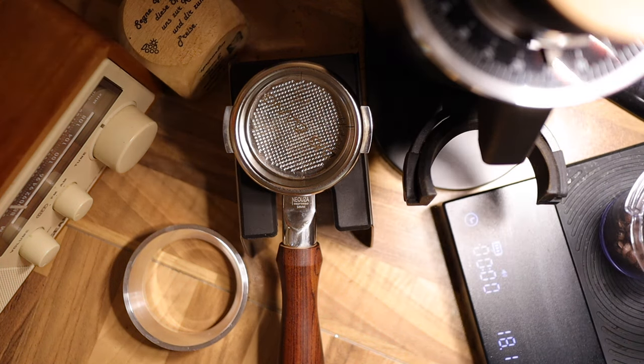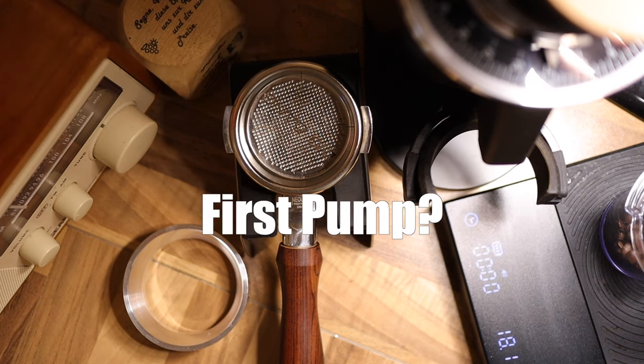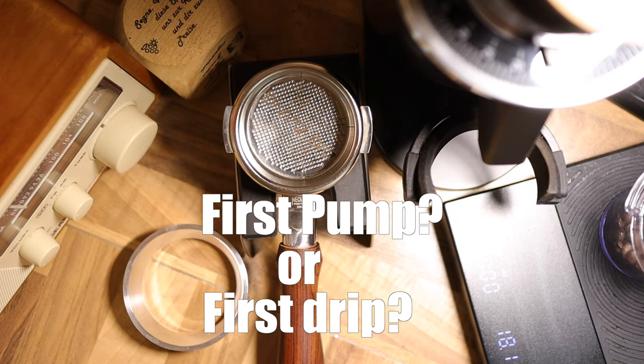It is time to answer the age-old question: should we measure our espresso shot at first pump or at first drip? Let's go ahead and make an extraction today.